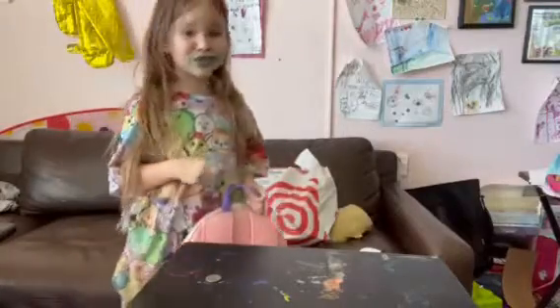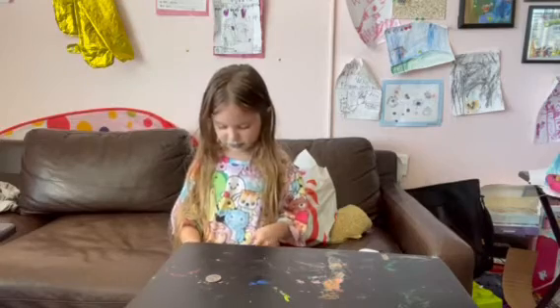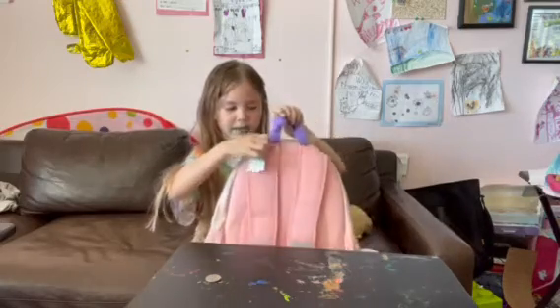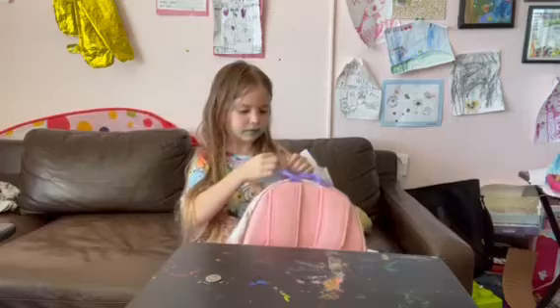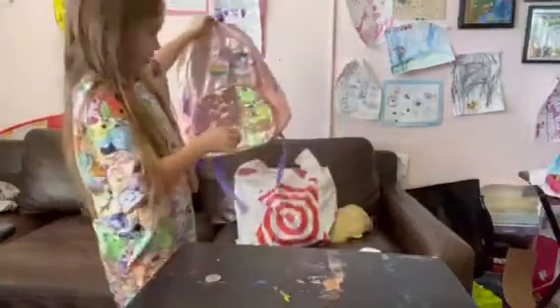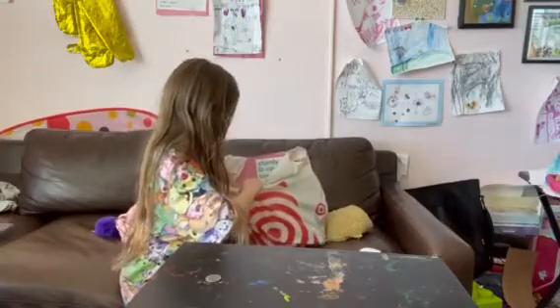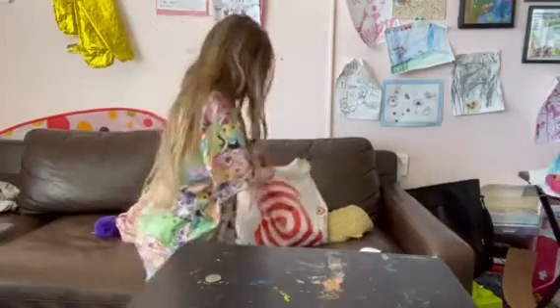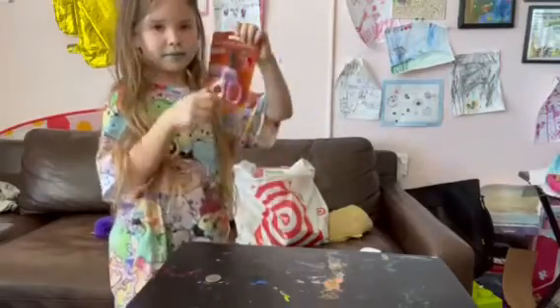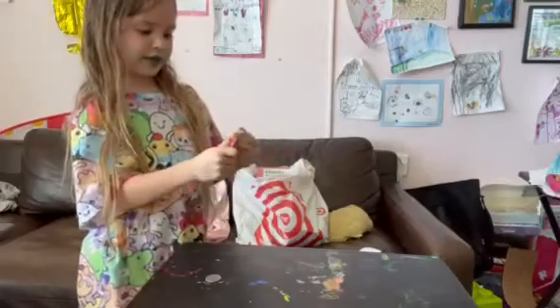Tomorrow I go to school, so let's pack my backpack. The first step is obviously to get off the tag of the backpack. For this we're going to need scissors, and for scissors we're going to need to open up my school scissors.